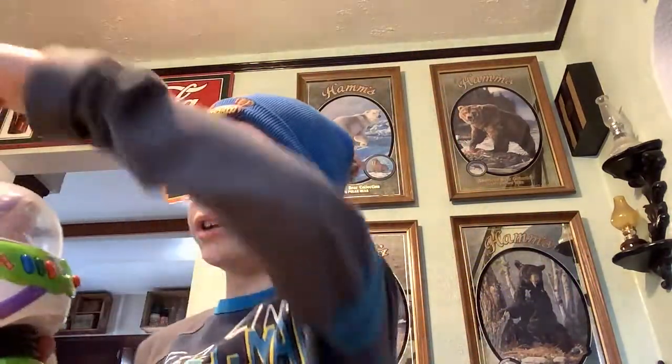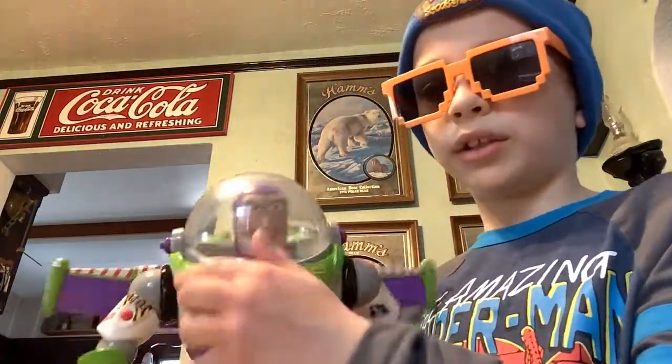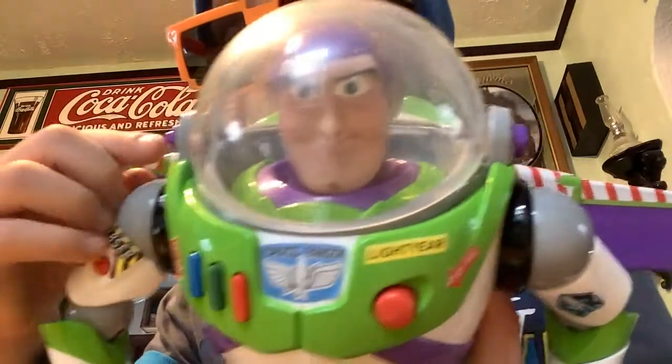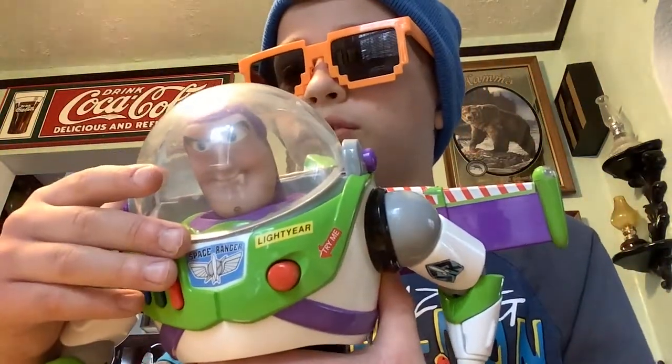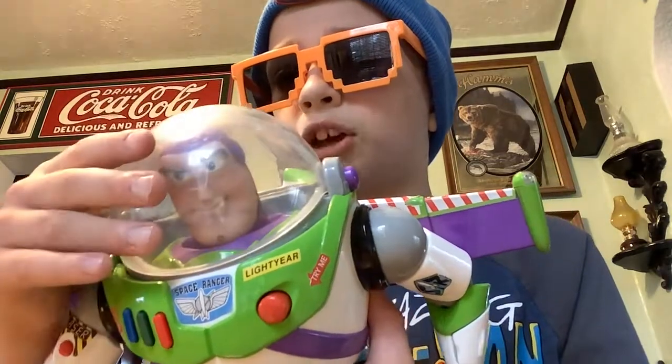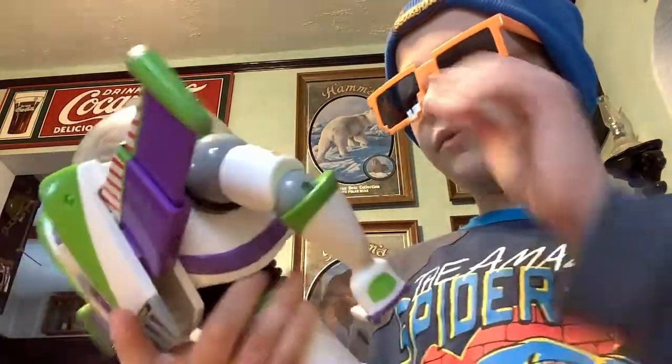If you lift this arm down it's stuck at that pose. Also, on the helmet you see this button here but it doesn't work sadly. I think it was supposed to lift the helmet up or down — I don't remember because I watched videos on this one.